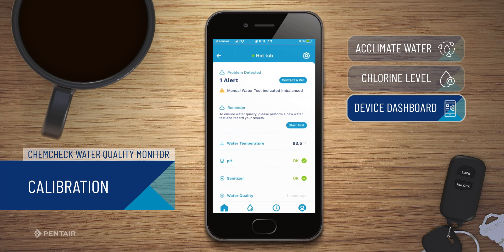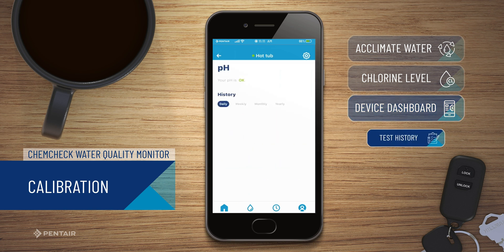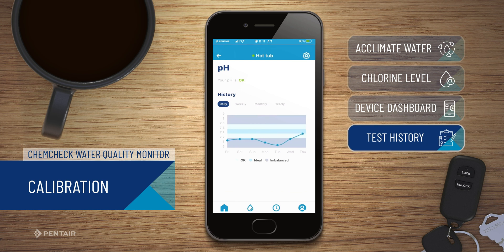The ChemCheck dashboard displays the current readings for water temperature, pH, sanitizer, and water quality readings. Pentair Home automatically stores a history of electrode readings as they are received from the ChemCheck cell. By tapping any of the readings, you can view the readings history on an hourly, daily, weekly, or monthly line graph.